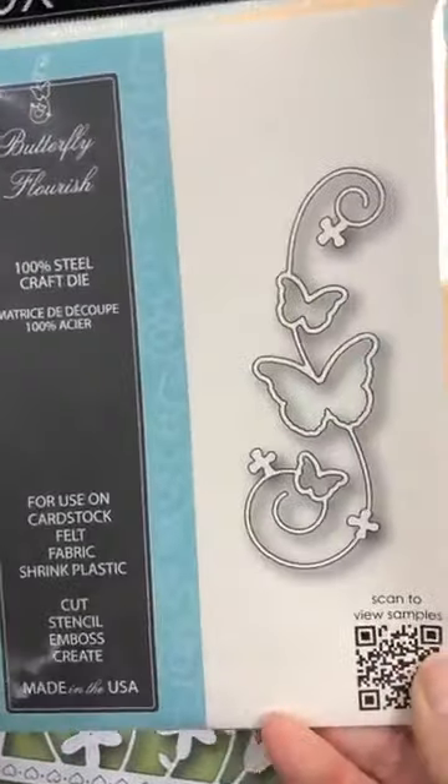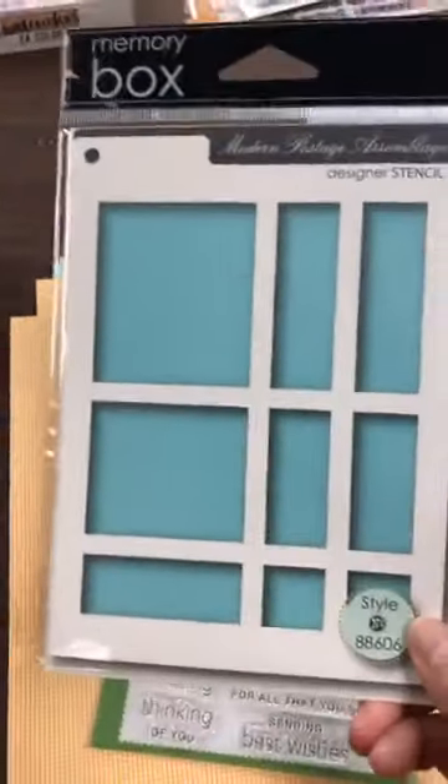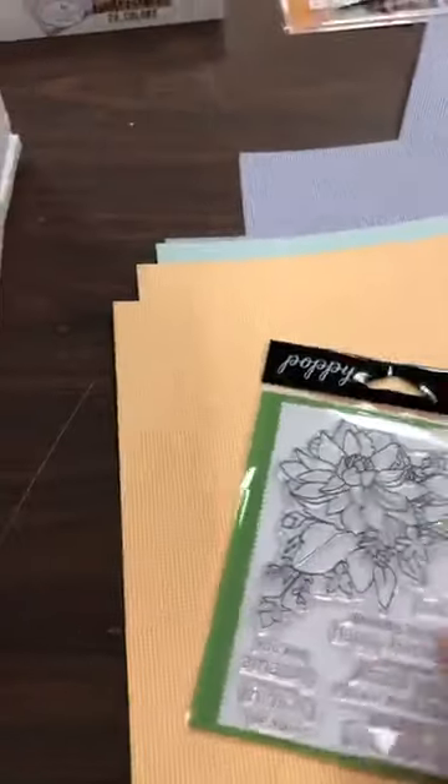I'm going to show you the products that come inside. So there's a die like this from Memory Box. This is also a die. This here is a stencil, a beautiful stencil. And then we have a stamp set. With that, they gave you all these beautiful papers — papiers quadrillés — with a mesh or a cubed look to them. You've got those papers which you can use front or back. The backs are solid.